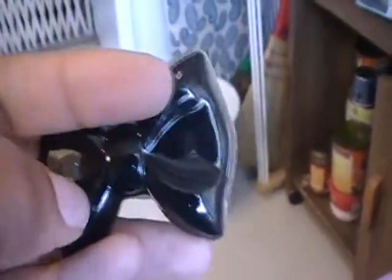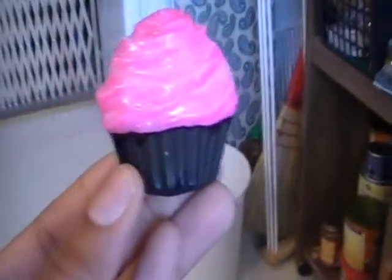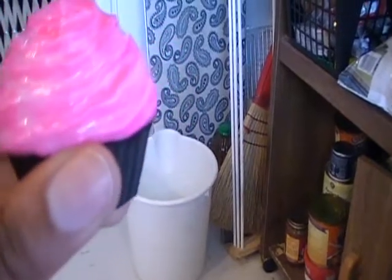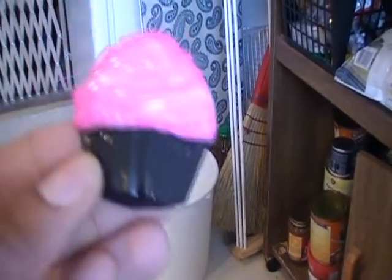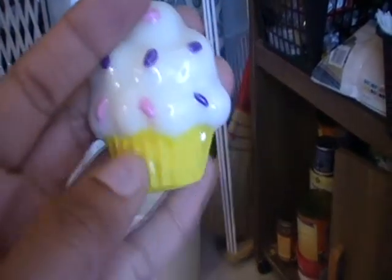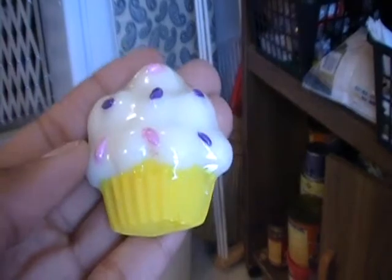My two cupcakes — these are from candy molds. I did this one and painted it, they were plain white. I glazed the top so I still have to glaze the bottom. And then I did this one too — I glazed the top with resin so the bottom still has to be glazed.